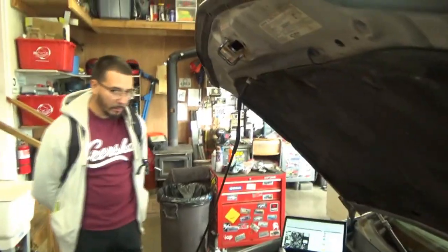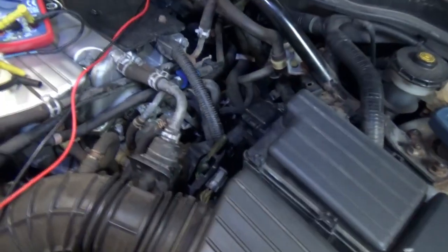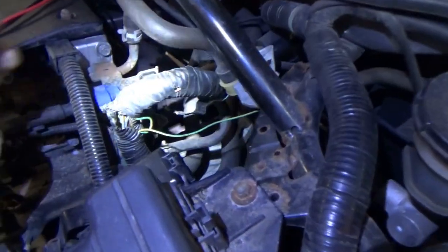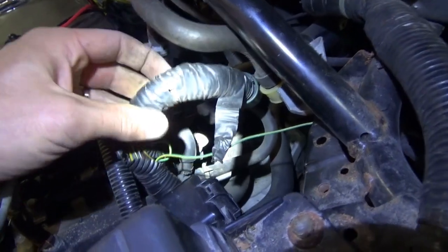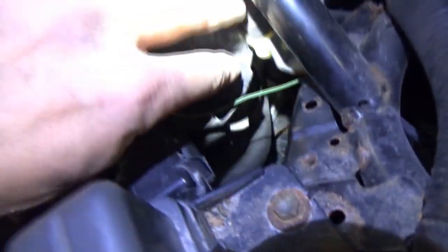The owner here is being very patient, but we found the problem. This is going to fix the car permanently. So I got the harness unclipped — check this out. It has been repaired before. This is not Honda OEM. You can see there's a wire poking through there. So for some reason, the harness was damaged previously.